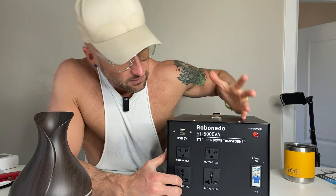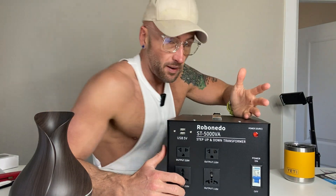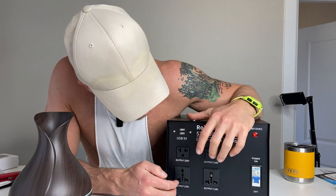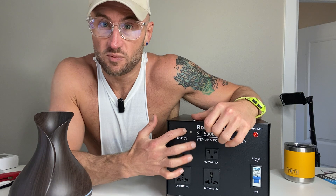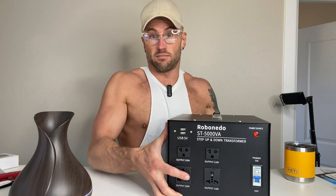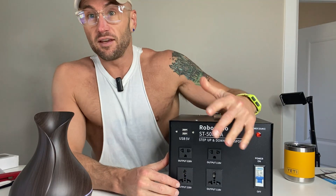The on button is right there. It makes no noise — I've got my microphone right up to it and there's no noise being made, but it's on right now. You've also got USB ports, so it's just useful in that way.